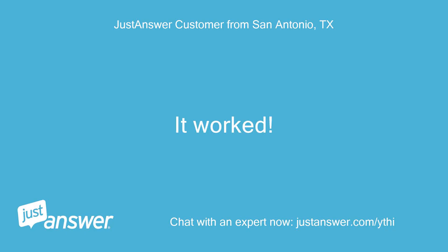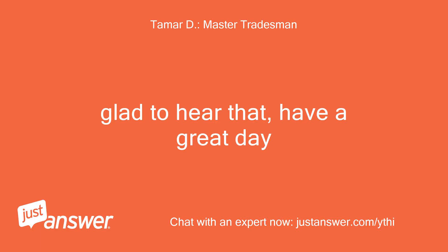It worked. Thank you. Glad to hear that. Have a great day.